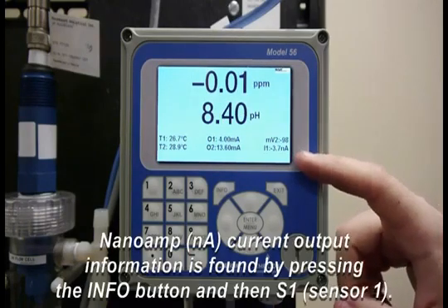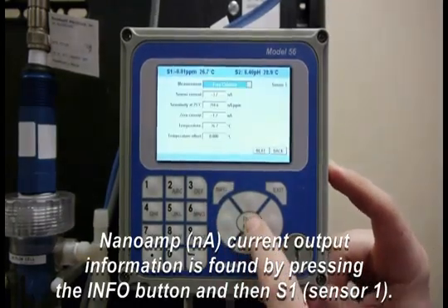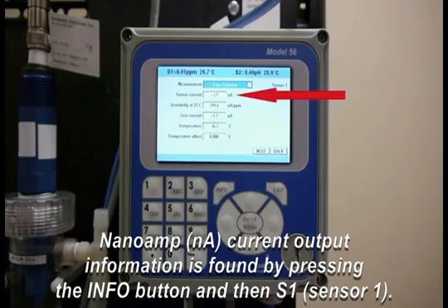If you have a different model, I'll show you how to get to it. You're going to go to Info, then go to Sensor One, then you're going to need to find the sensor current.